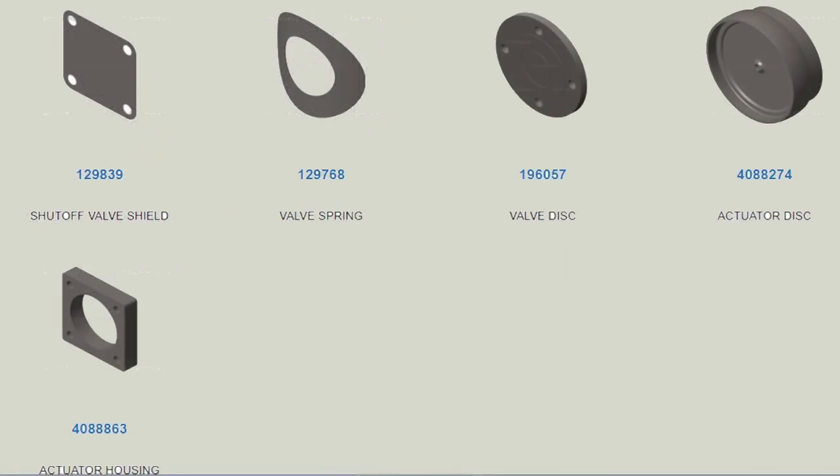Here are the part numbers for the pieces inside the rapid restart solenoid: the shutoff valve shield, the valve spring (the bevel spring), the valve disc with the rubber center on one side, and the actuator disc — which has a small hole so fuel pressure can equalize, and that's what the shutoff plate closes off. You also have the aluminum spacer housing. These part numbers may supersede and change, but if you use these numbers, the parts man will be able to supersede to the new part. Thanks for joining me on Engine Shop Joe.